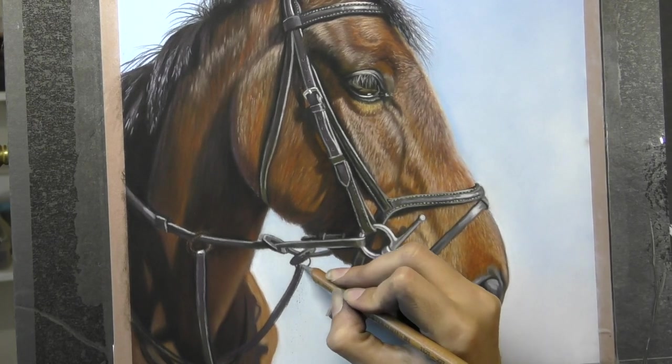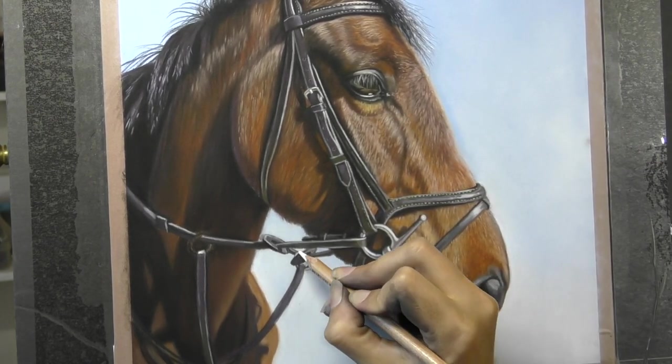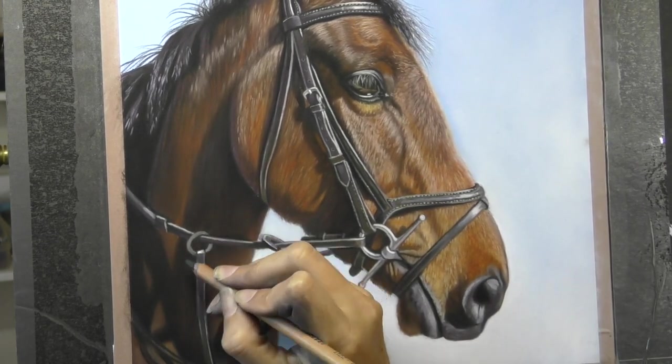Thanks very much for watching this, and until next time — happy pasteling!